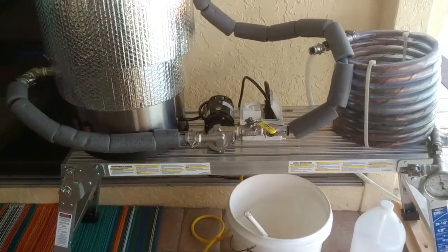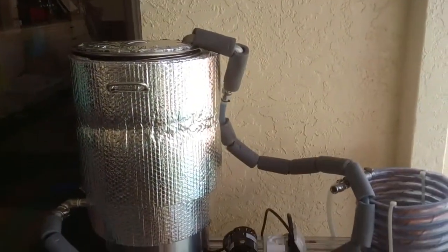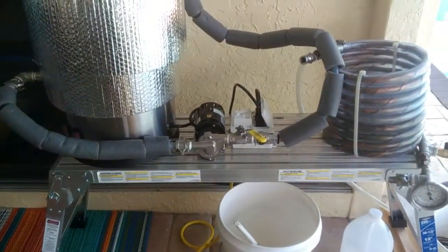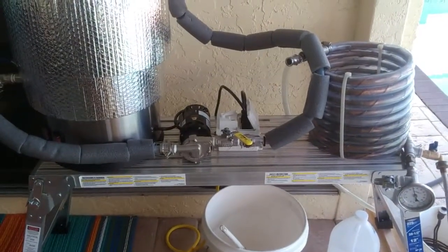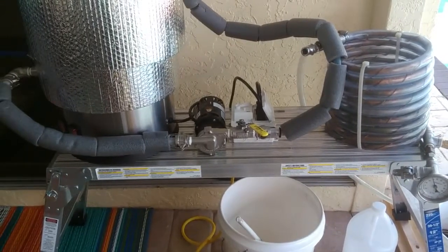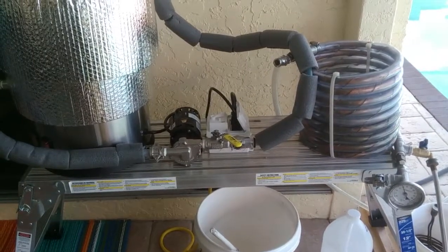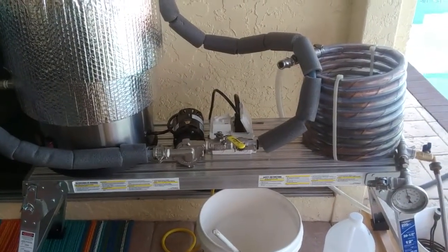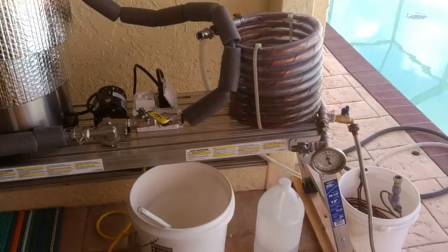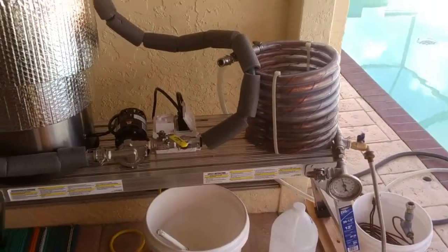All right, it's brew day. Got the makings of Sweet Baby Jesus in there mashing. This is probably the final rework of this system I'm gonna do. We got rid of the two-way valve — basically just a pump for recirculating the mash and a gravity feed once we get through the chiller, gravity feed right into the fermenter. Hopefully one run.